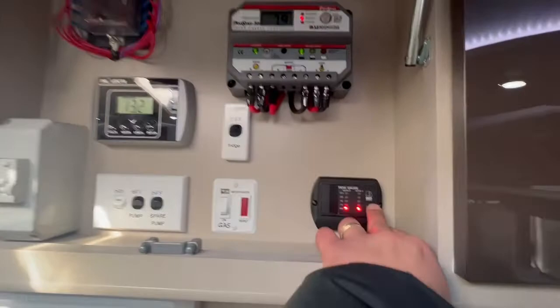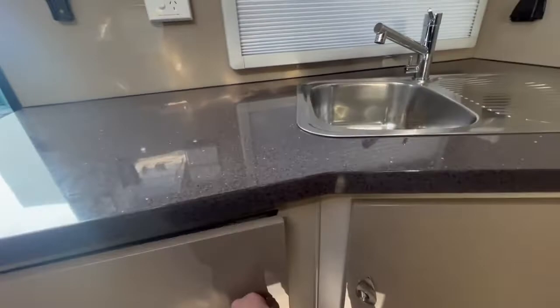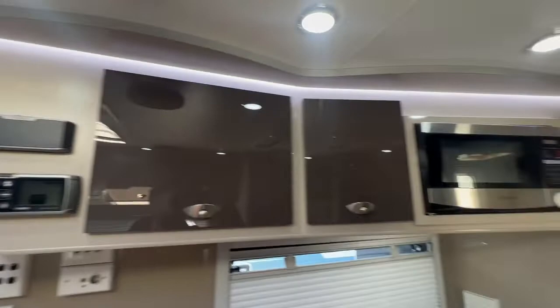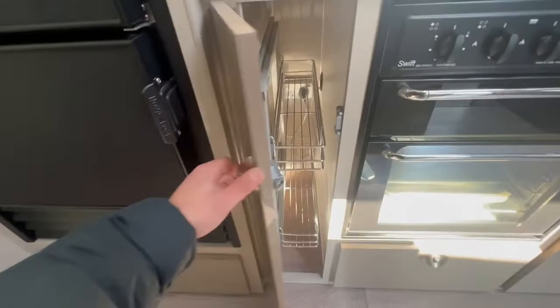Full oven, angle kitchen, front load washing machine, TV points, and your Fusion stereo system. Microwave, compressor fridge from Novacool, and a pantry here next to the oven.